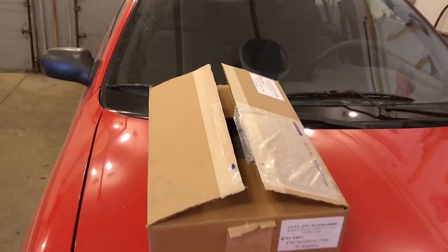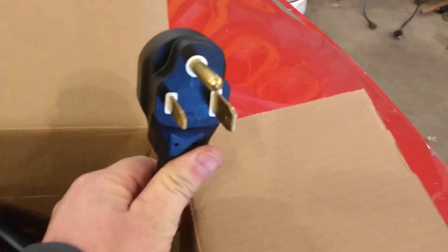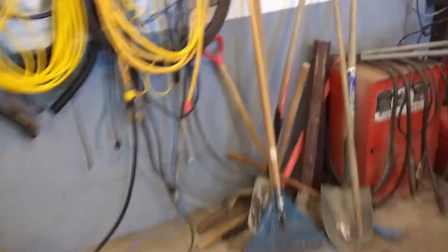So I can show you the EVSE for a second — here's the charger in the box. It's kind of hard to do this one-handed, but anyway, there's the plug for the car and the big plug that's gonna go over there.